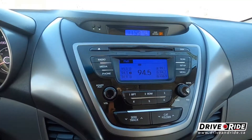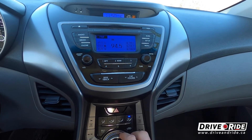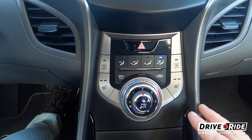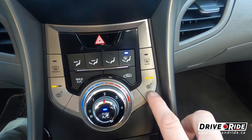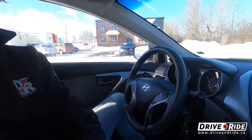Over here you've got your stereo — you can adjust all your settings, radio stations, and whatnot. Down here you have all your climate control. We do have heated seats for both the driver and the passenger. If you're looking at buying a car in Canada, that's almost a requirement with the winters we get.